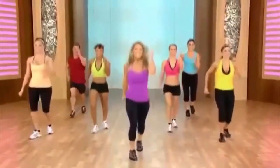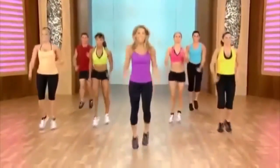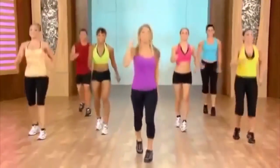Scissor it out. Now really get into it. Add some power — a little plyometrics. It burns fat quickly. Again, really leap and leap. And scissor it out.